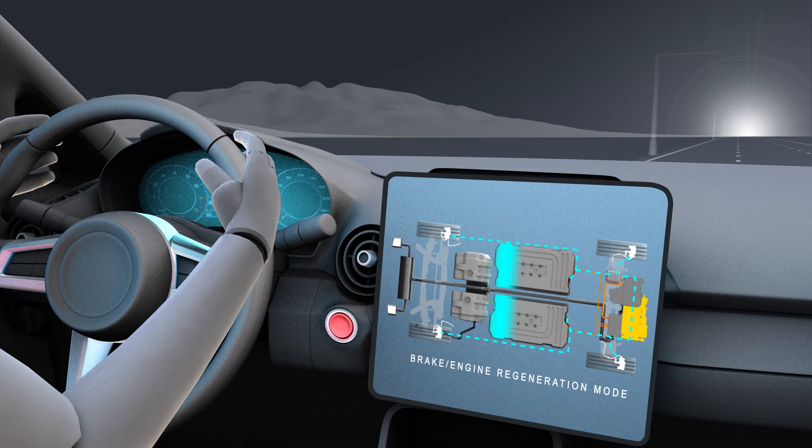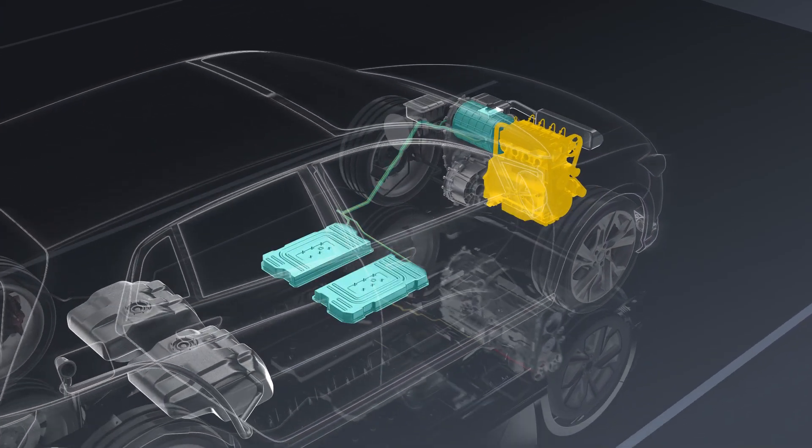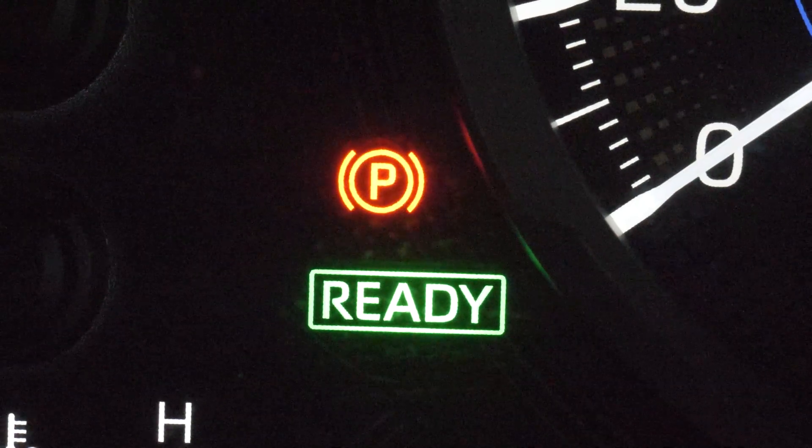I'll explore the key differences between these systems, their operating principles, core components, drive modes and charging systems, before taking a closer look at specific service, maintenance and repair requirements for these powertrains.